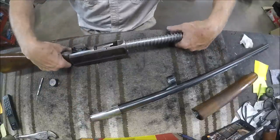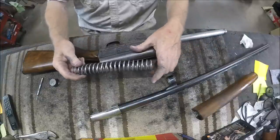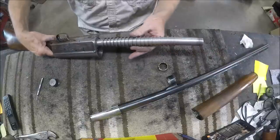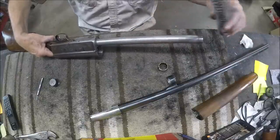We're going to talk mainly about the disassembly of this Model 11. It's basically the same as a Browning Auto 5. This has the old square spring. The problem with the square springs is they have sharp corners that tend to dig into the magazine tube and score it up, so they went to round radius springs.